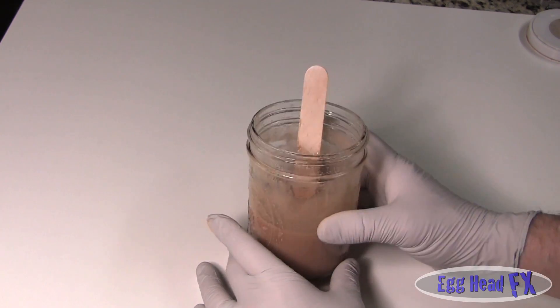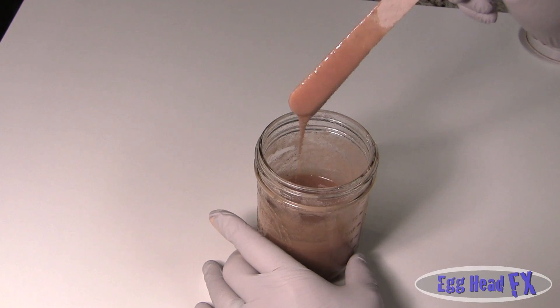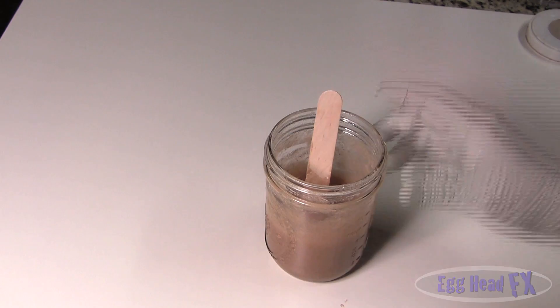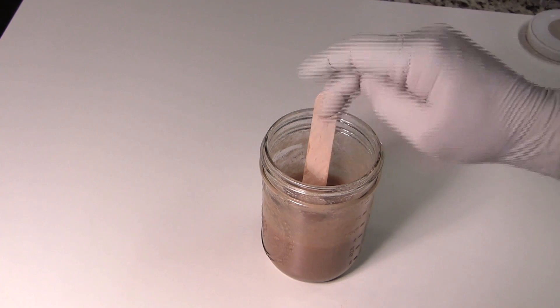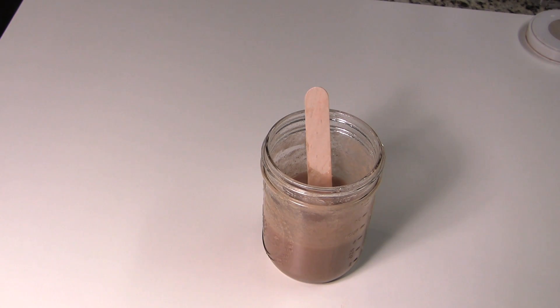I'll put it in the microwave one more time. It's nice and hot. You can see it's a nice consistency - nice and creamy. I'll put this in my fridge overnight and let it sit. It will solidify to a nice rubbery, hard texture, and then we'll use it for our gelatin effects.